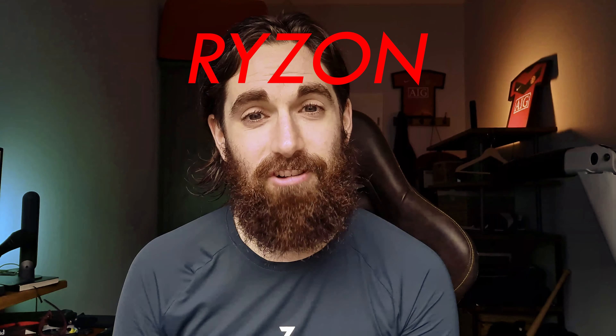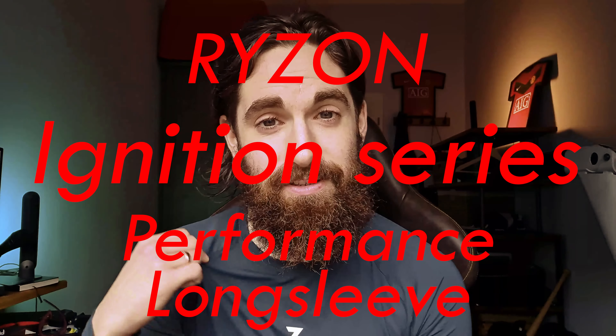What's up YouTube, this is my review of the Ryzen Ignition Series Performance Long Sleeve. I'm not sponsored to make this video and bought this shirt with my own money for the cold autumn months.